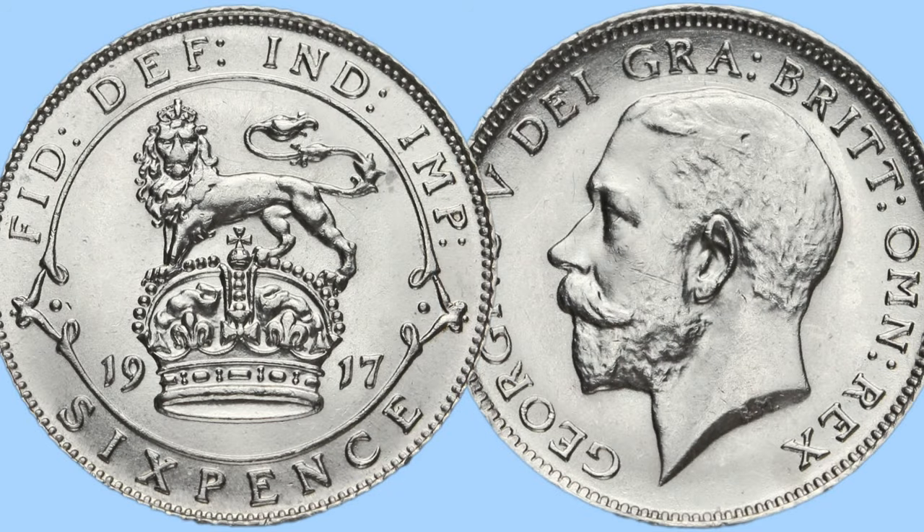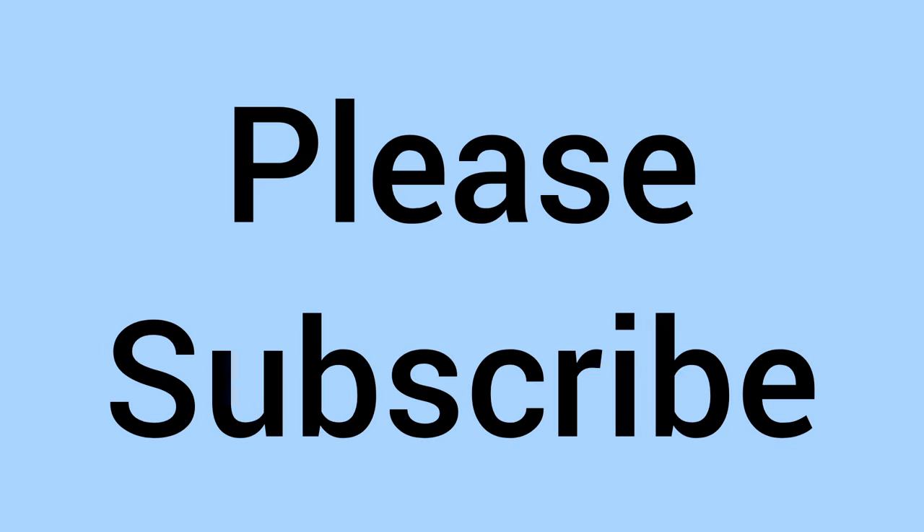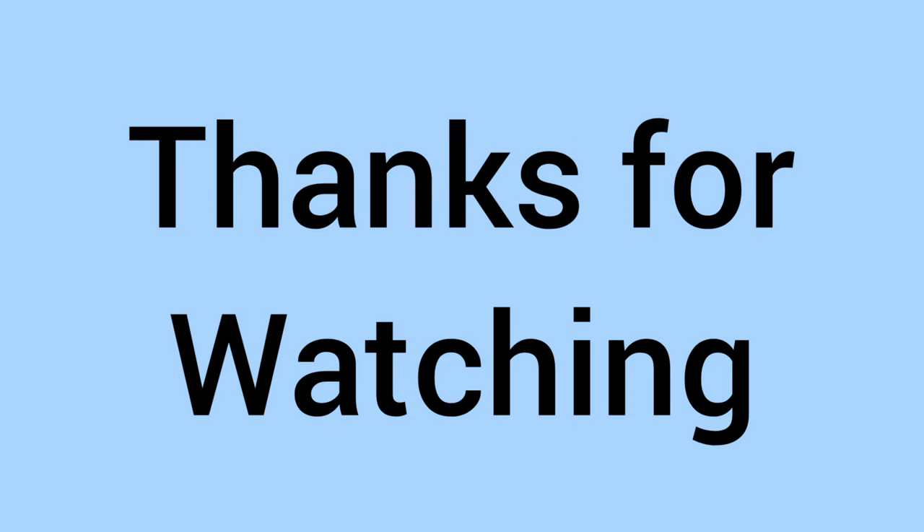So there we go, lovely coins, a good history of WW1, and a nice design as well. Please do comment down below — do you have this coin in your collection? We'd love to know. And of course, please do subscribe to the channel if you've enjoyed. Thanks for watching and we'll see you again soon for some more coins in the future. Bye for now.